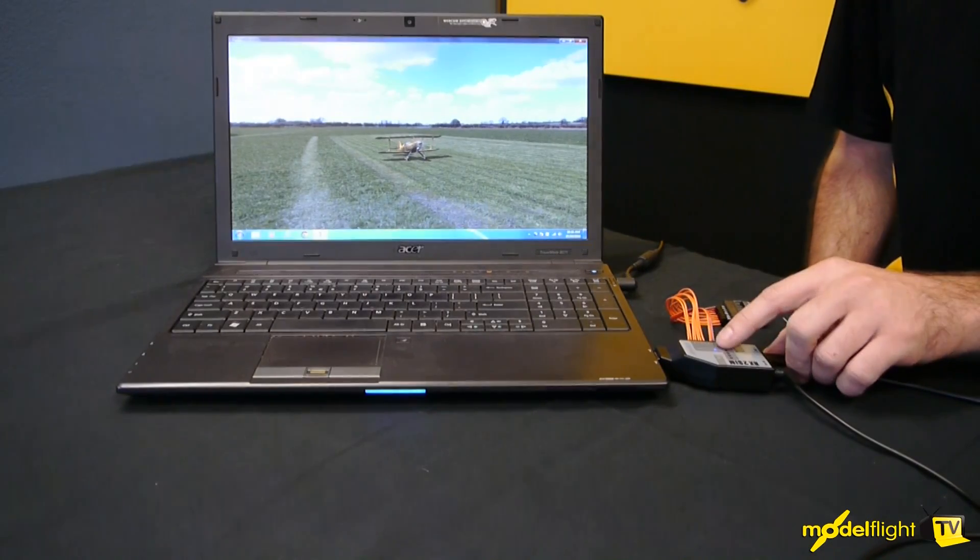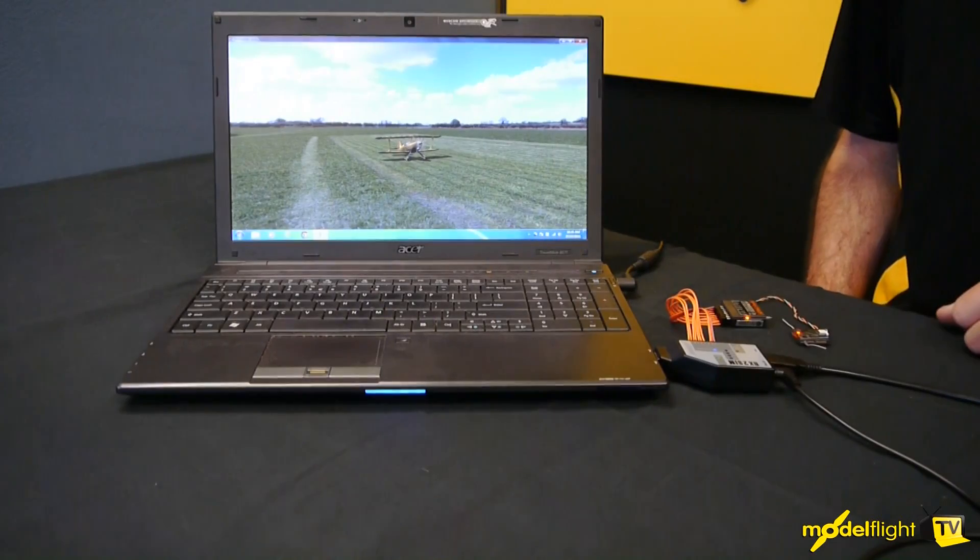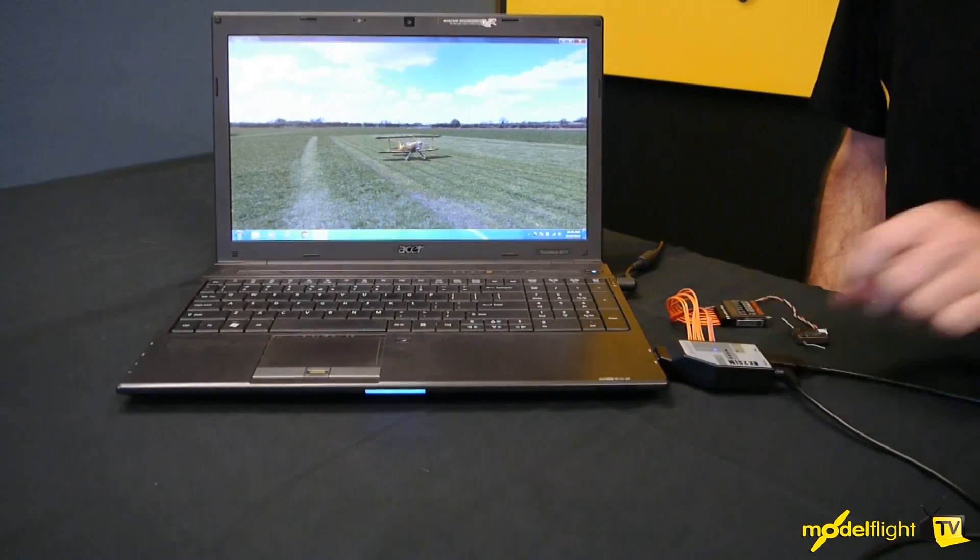We've got status lights on the front showing single channels, because we've got all of our single channels plugged in. This module also has the option to run a remote receiver directly into the RX2SIM.